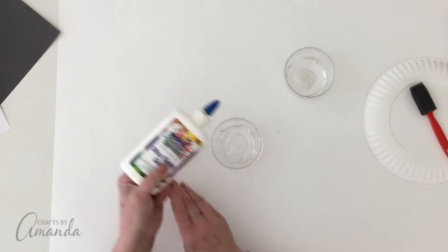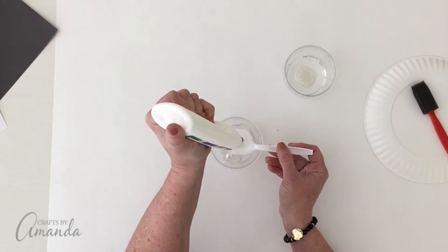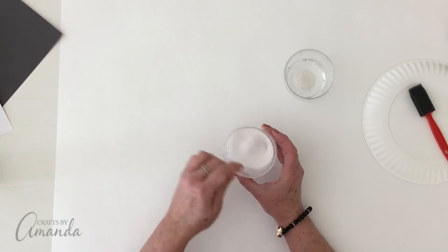Then you're going to mix one part water and four parts glue, and the glue comes with the kit as well. Just give it a good stir and make sure it's combined well.